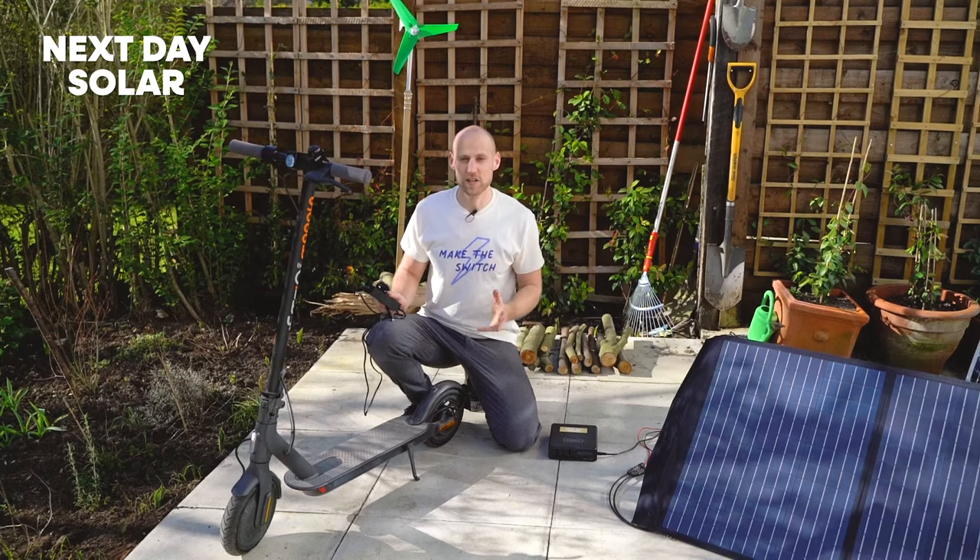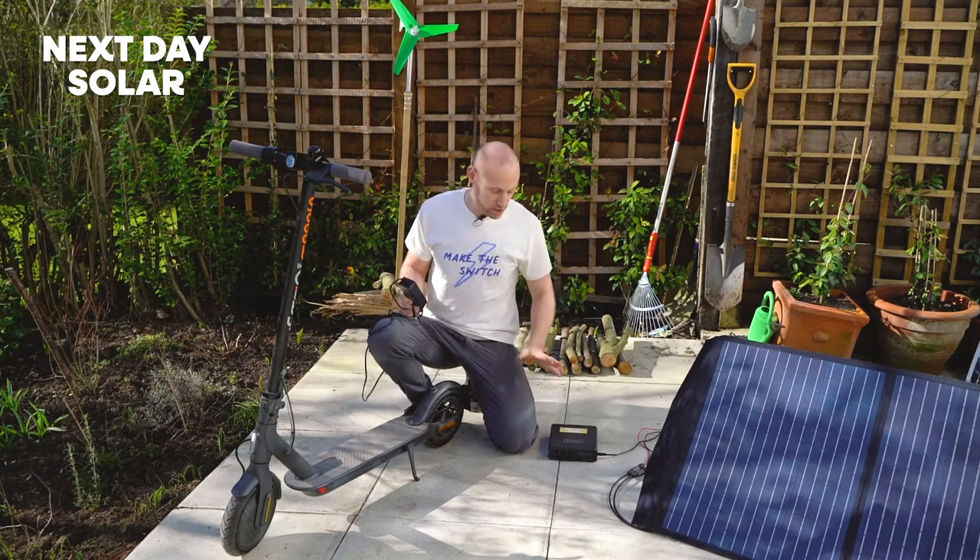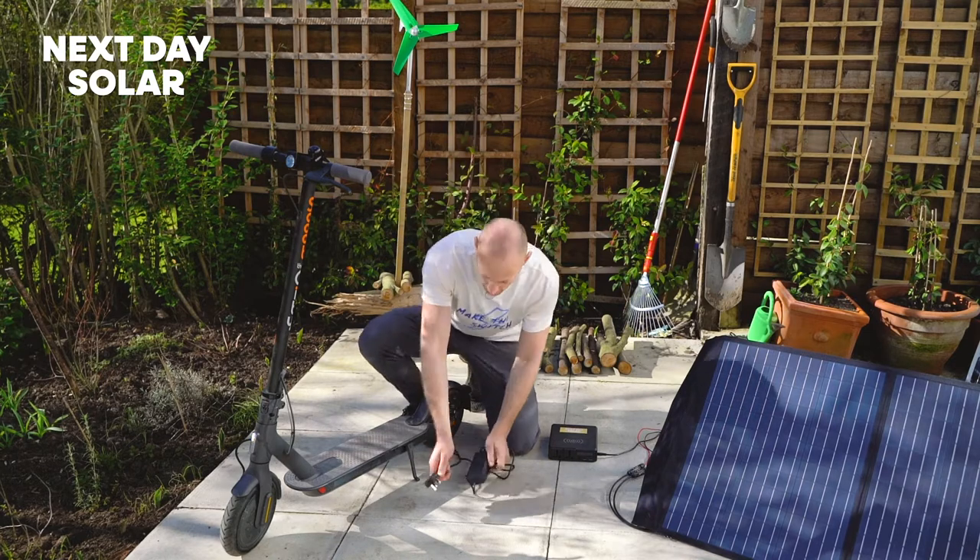What a fantastic solution if you're out and about — perhaps you're camping, perhaps you're hiking — whatever you might be doing where you need the use of an automotive device and you can charge it using the power of the Sun. So let's connect it up and just make sure it all works.